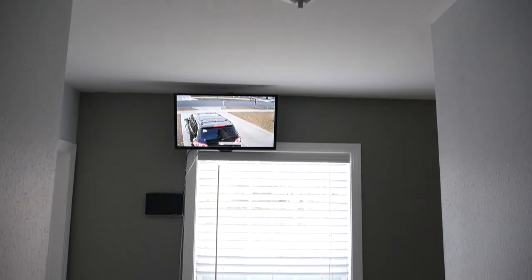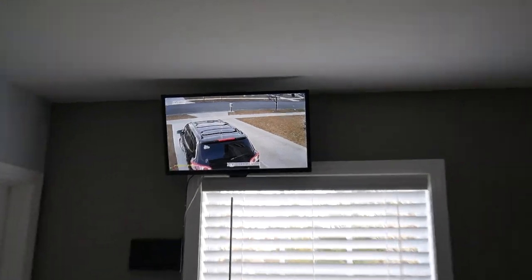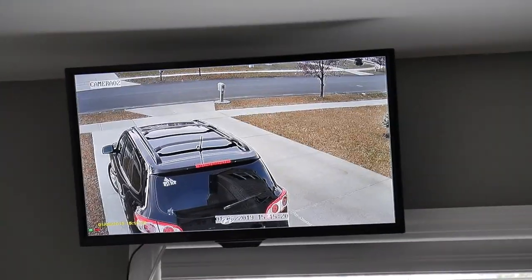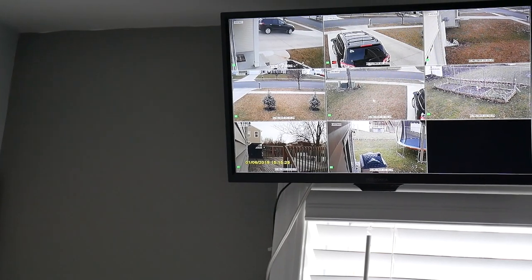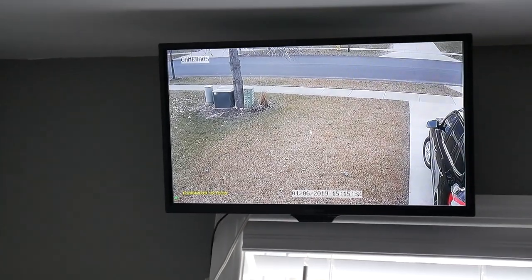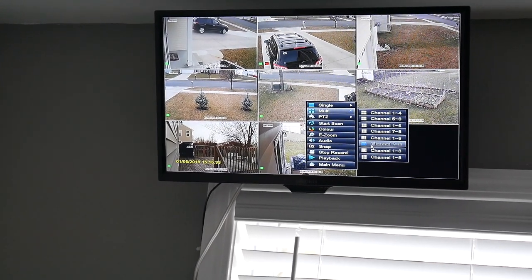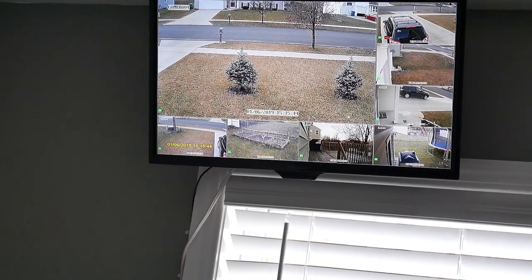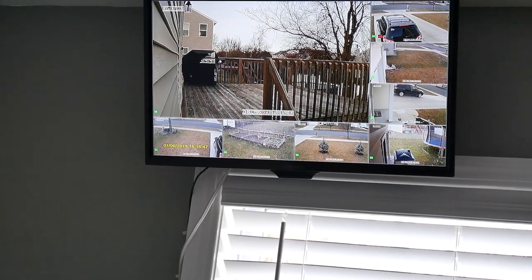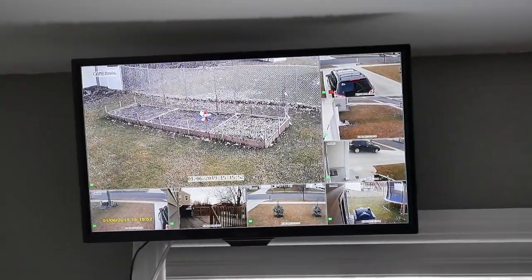I drilled a hole up in the attic and placed the wire down, so the cables are not visible at all. I think this is an okay position for a TV or a monitor like this — people have it in different rooms, but I thought this would be the best one in my house. You can basically install it anywhere. You can move the views to different parts of the screen, make them larger by dragging. You can even see only 4 cameras at a time, or 8 or 6.